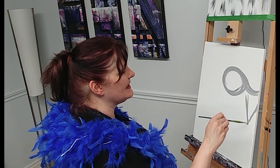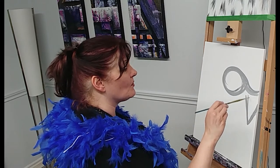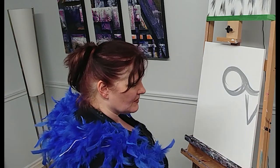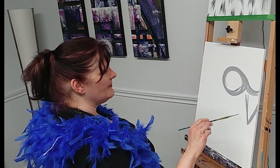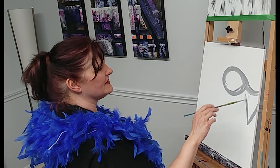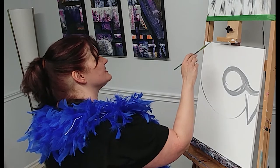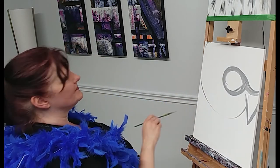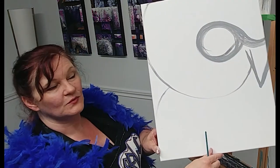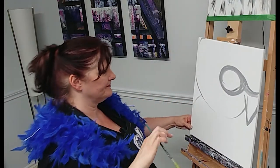I like my beak kind of big, but again this is something you can change later — we're not committing to anything yet, just getting an idea of where it's going to be. Once the eye is mapped out, I'm going to map out from the top of the beak just a little bit of where his head is going to be, and then a little bit of a shoulder. It looks ridiculous but it gives us an idea where everything's going to be.